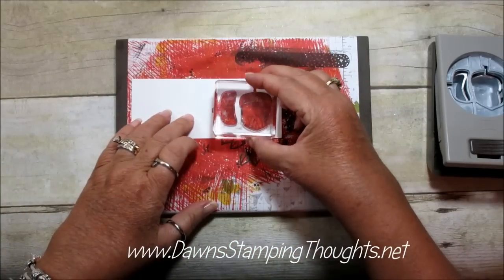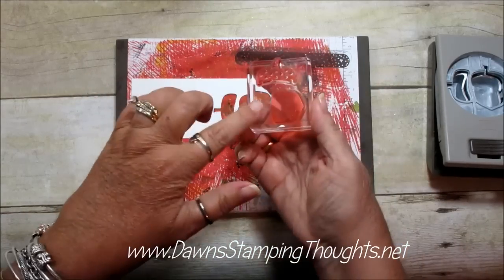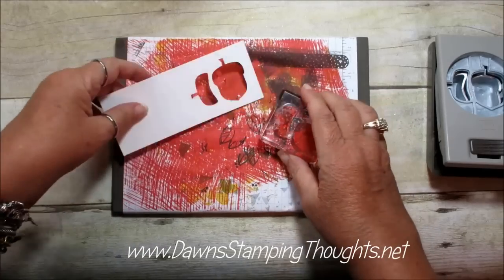Then take your clear block, press that down, and adhere that to your block. Now we're ready to stamp.